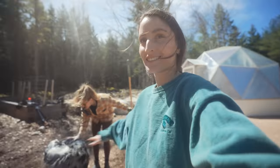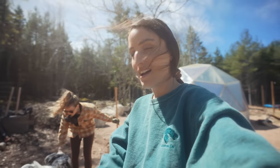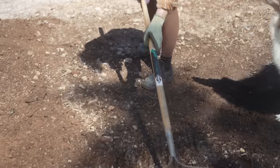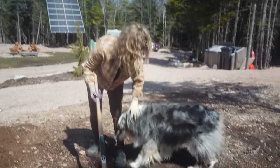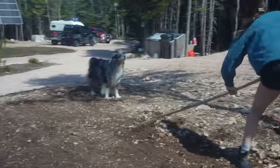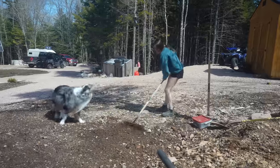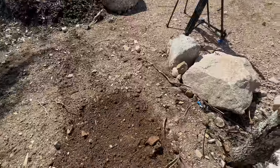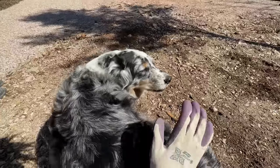Step one: rake out this entire area without Bella eating your rake — that's the hardest part! We're finally putting our hands back in the dirt, preparing our homestead for the summer months by building our dream garden and talking all about what happened to our greenhouse.